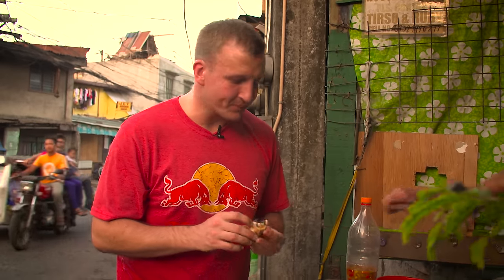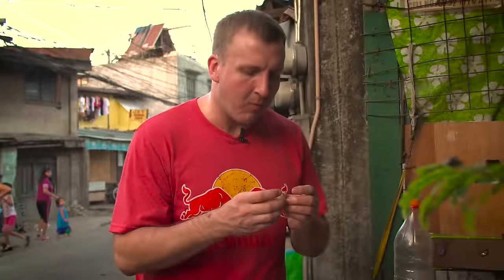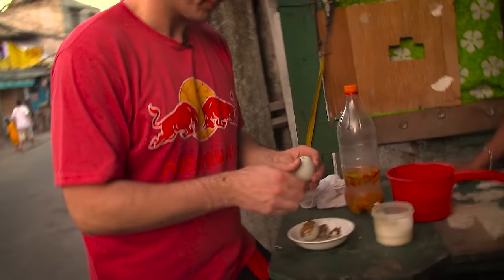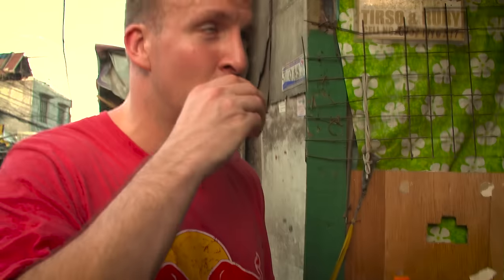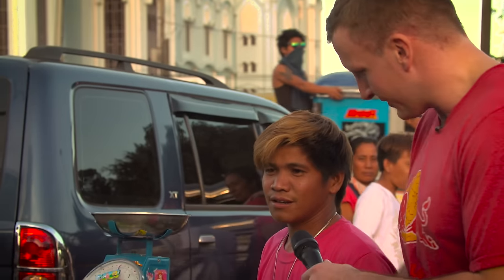That is good. Put that vinegar. More vinegar. I agree. There are feathers here. What is a good food when you're drinking beer, like a street food? Balut. Crack it open, pop the top, sip the soup. The soup is pretty good. What's your favorite street food? Balut.